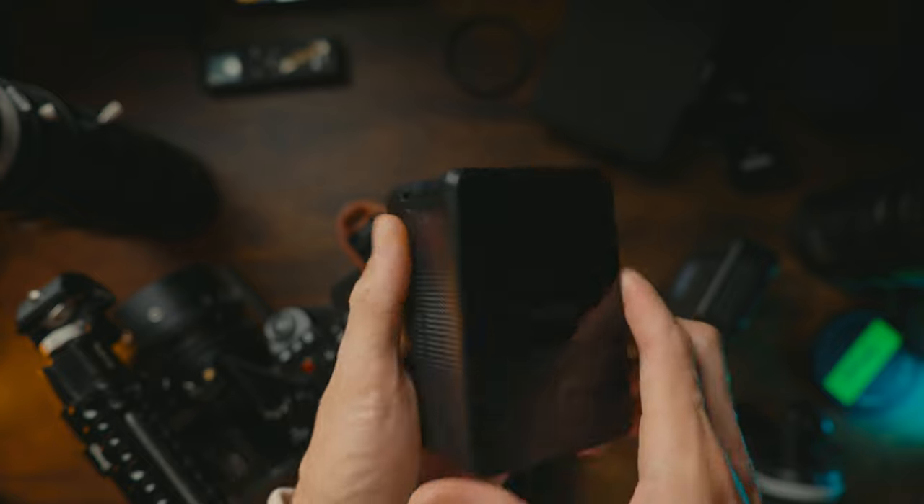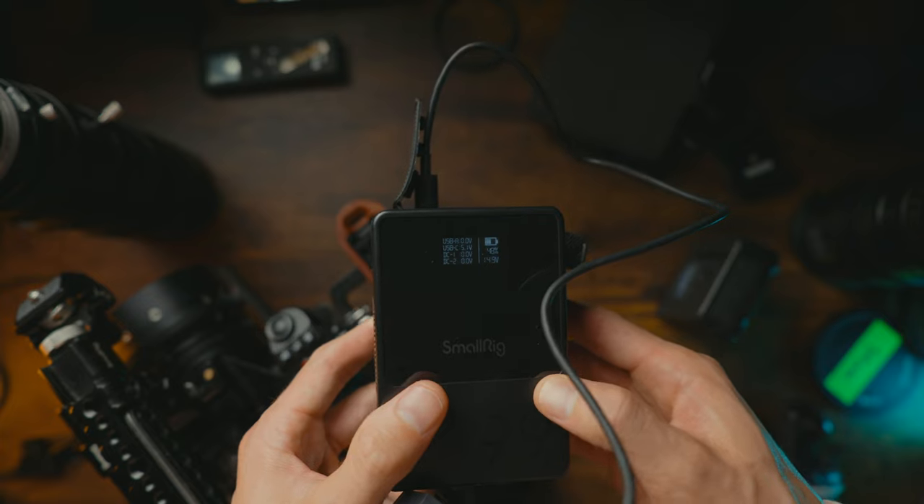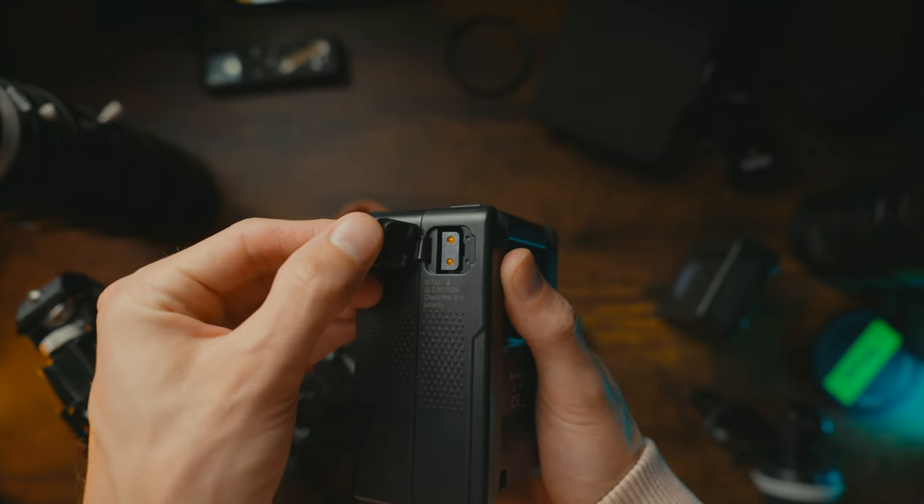I use a variety of V-mount batteries. I've got the Nano one, which is a nice small battery if I want to go lightweight. I use SWIT batteries — great things, last ages. SmallRig also sent me their brand new 99, which is awesome. It's got a display and loads of output options including two DC outputs, USB-A, USB-C, and D-Tap.